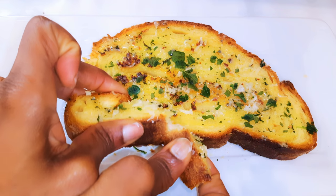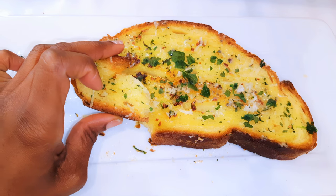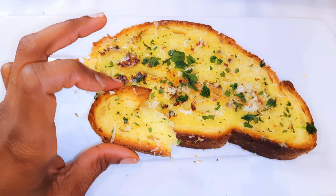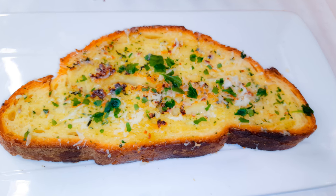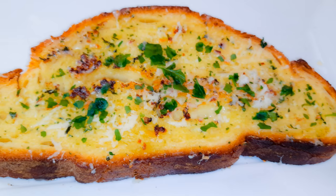You just need a few ingredients: some fresh bread, parsley, garlic, and butter, and you're good to go. I hope I did help you and I hope you're going to give this a try. If you do, let me know how it comes out. If you're not subscribed, please hit the subscribe button, share this with family and friends, and leave me that big fat thumbs up. Until next time — bye bye!